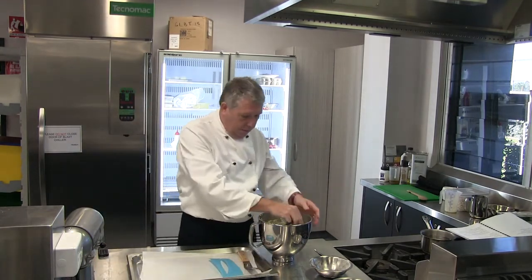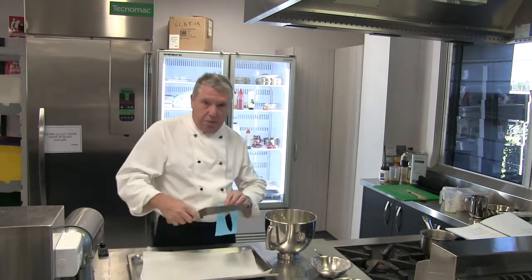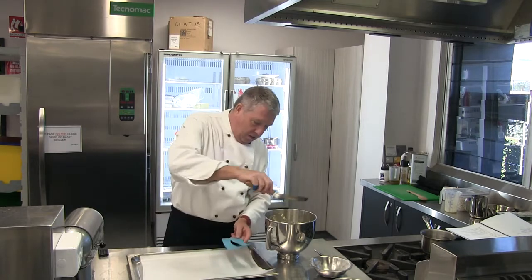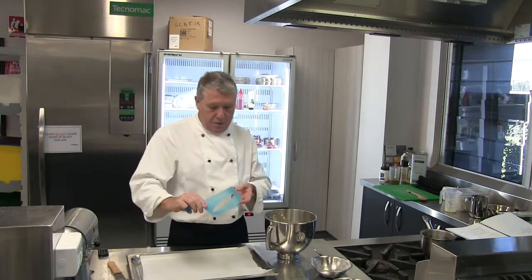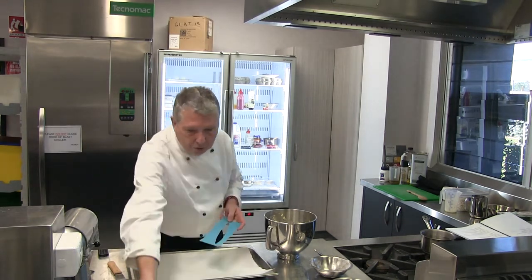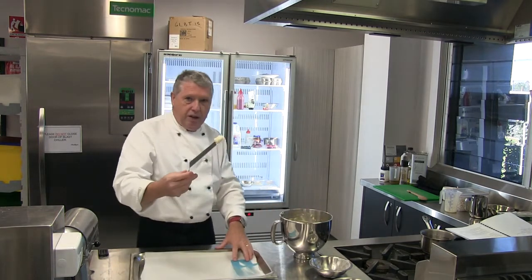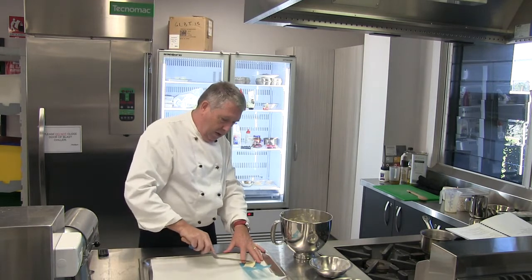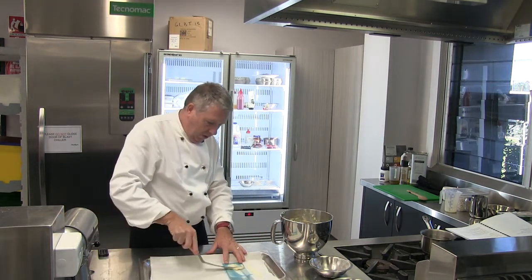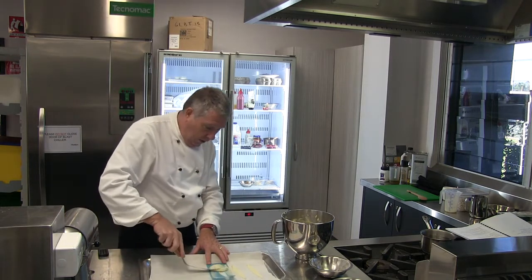While our panna cotta is setting, we're going to make a few tuile biscuits. I'm using a stencil for this — you don't have to, but it keeps everything looking the same on every plate. These stencils are made from disposable chopping boards cut with a Stanley knife into a surfboard shape. I take a little bit of the tuile mixture, pop it onto the end of the stencil, wipe it across, then move the stencil along and repeat that process all the way along the tray.